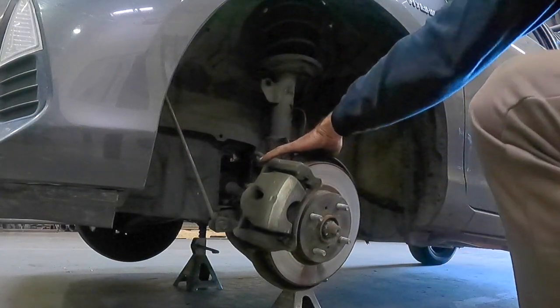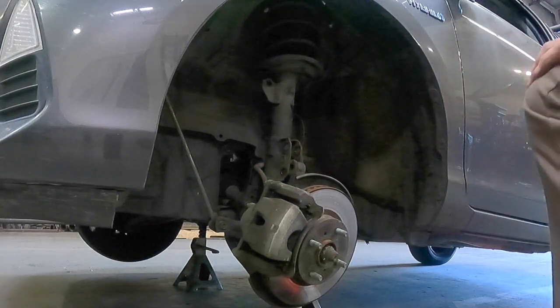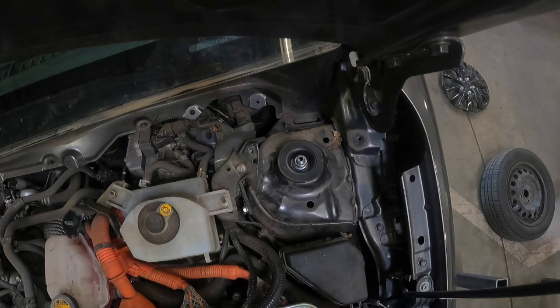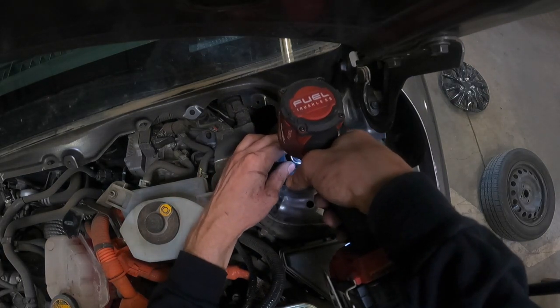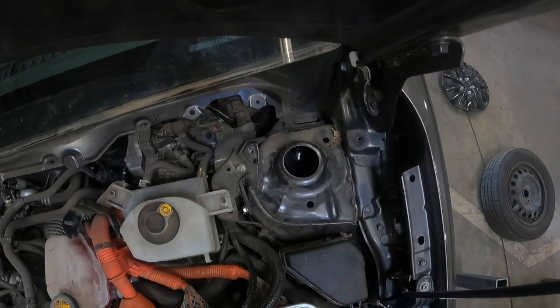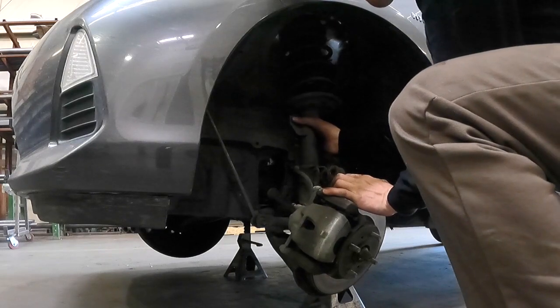Next go ahead and lower down your knuckle assembly — just be careful not to let it fold too far out, which could cause the axle shaft to pull out of the transaxle. Now you're going to go back up top and remove the strut nut, which is going to be an 18mm. Now you can go ahead and remove your strut assembly from the vehicle.